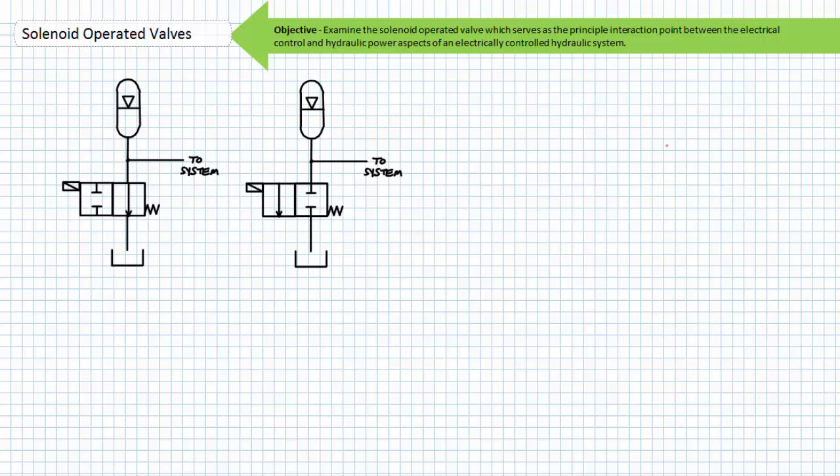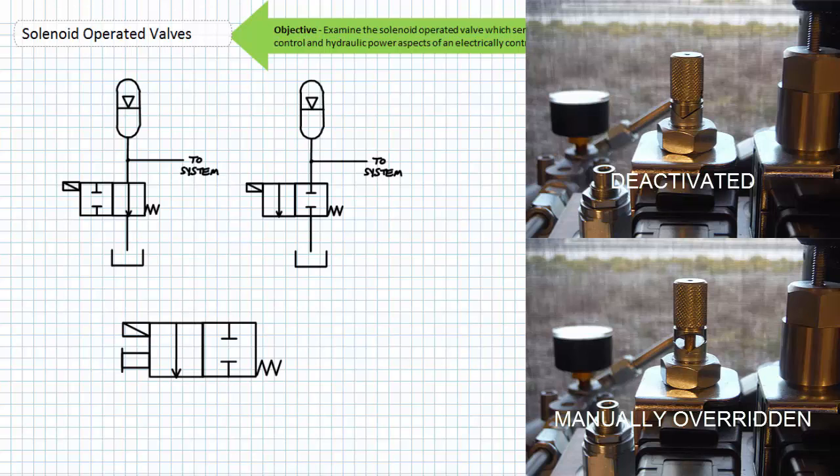A misreading of the schematic symbols can have life-threatening consequences. This solenoid in its deactivated state keeps the accumulator charged. Any technician assuming the system is okay to work on in its deactivated state runs the risk of being injured or killed by the stored hydraulic energy in the accumulator. It is for this reason that some solenoid operated valves incorporate a means of manually overriding the valve's deactivated state in the absence of a coil signal or in the event of a damaged coil. These manual overrides may or may not feature a detent that locks the valve in position and may be activated by pushing or pulling the manual override depending if the solenoid is a push or pull type.